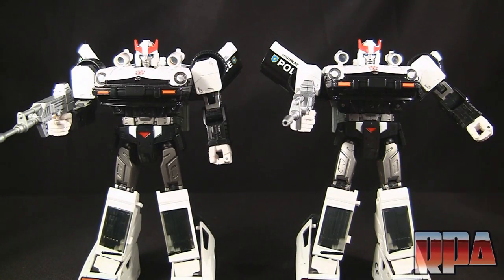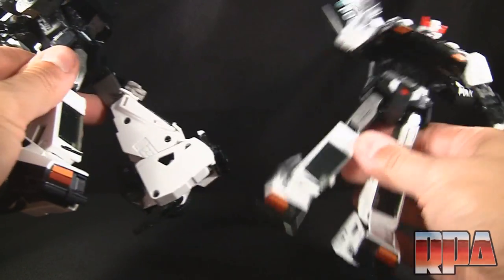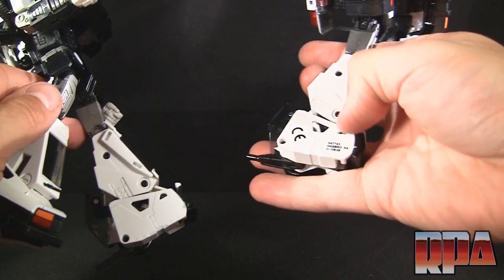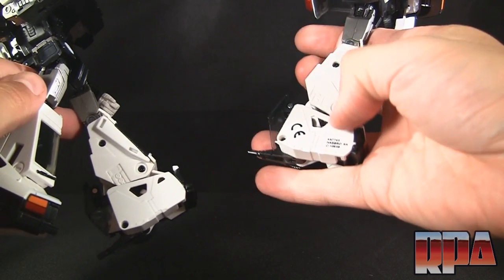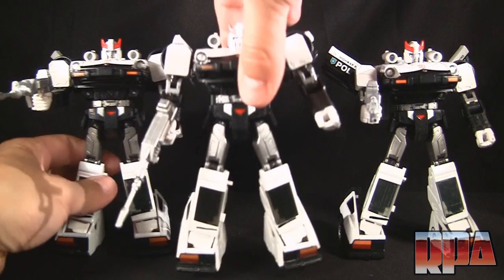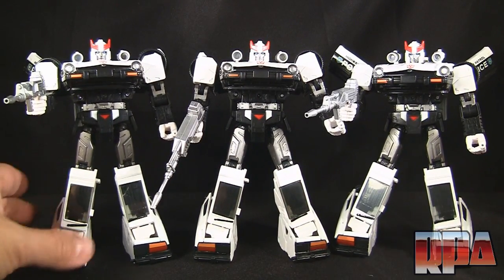Speaking of Takara, here is the Takara version. I've been trying to find major differences but I can't. The only thing that really stands out is on the inside of the foot — this one has a CE logo and it says Hasbro at the bottom, while the Takara doesn't have any printing there. And just for fun we're going to include the KO so we have all three versions here.